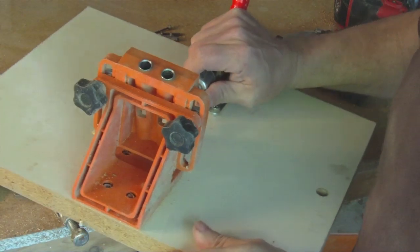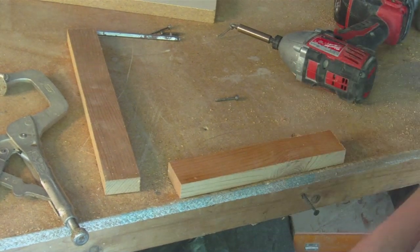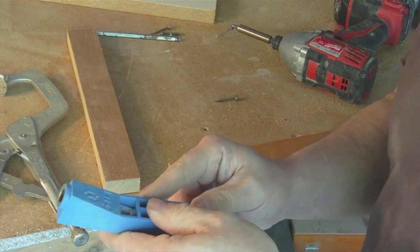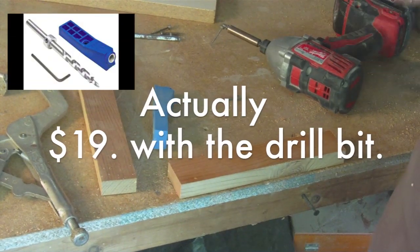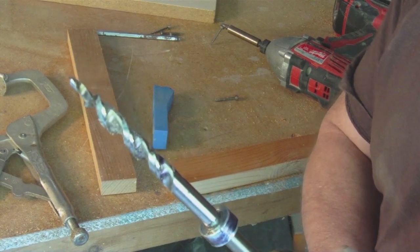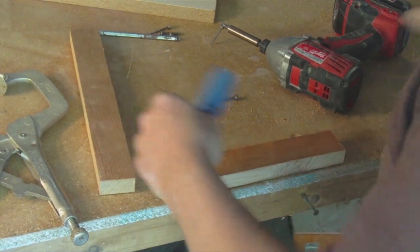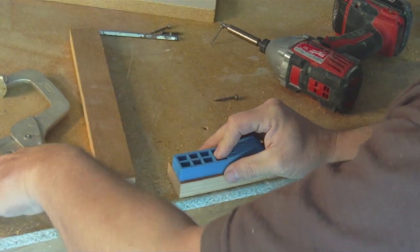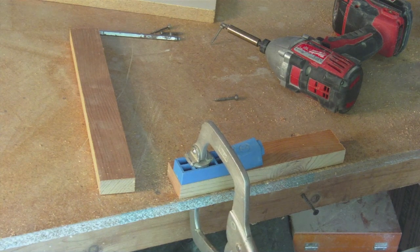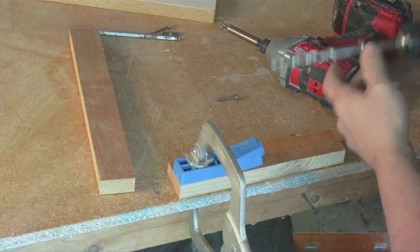You guys have seen me use my pocket jig numerous times — I use it, love it, can't get enough of it. But if you're just doing limited projects, you can get by with one of these things. You can buy them at Lowe's for like 10 bucks, or probably cheaper online. You also need this bit — it's a special bit with a long tip, and you need to get it with the stop collar. Then you basically cut your face frames out, clamp this thing down, and run your holes in there.